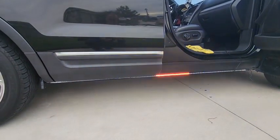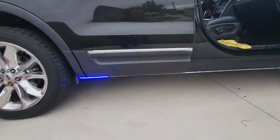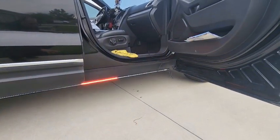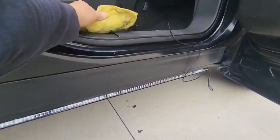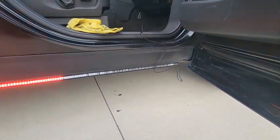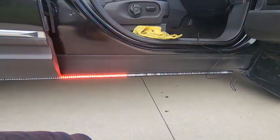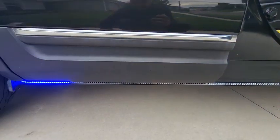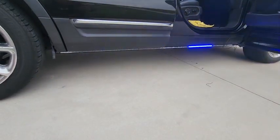I got one side installed. I already prepped — as you can see my bucket here, I cleaned that whole area down there. You'll have to do the same. I went ahead and wiped it with alcohol to make sure I got everything clean so that 3M tape will stick on there good. Looks pretty good.